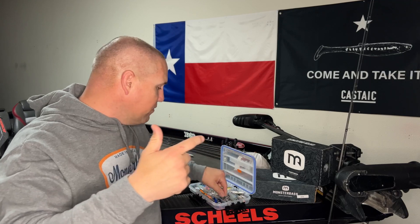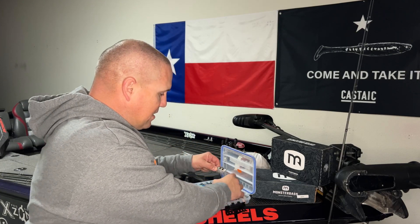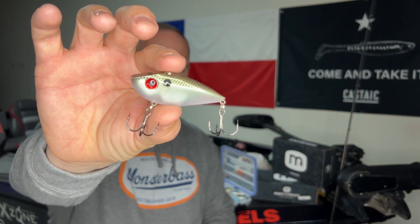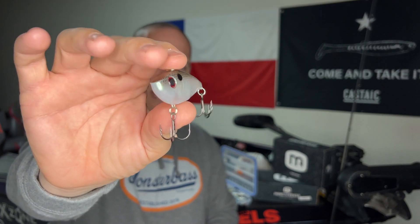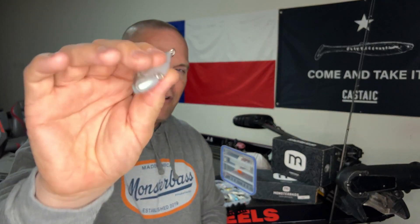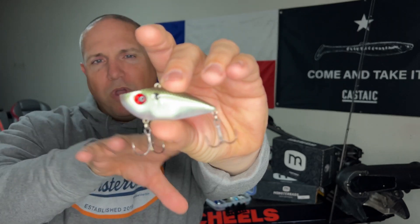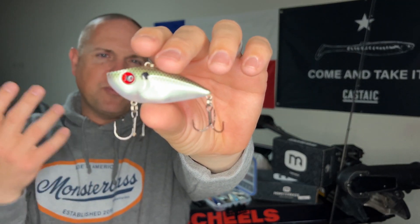Now if your water is more clear and you have a lot more visibility, the one I like to go to is the Green Gizzard Shad. It has a very natural color — still has that shad profile with the black dots and the red eyes, and still has that really loud rattle. But that green gizzard shad is a great natural color when visibility is three feet or more. It's not common in Texas, but there are some waters that are clear and that's where I reach for this one.